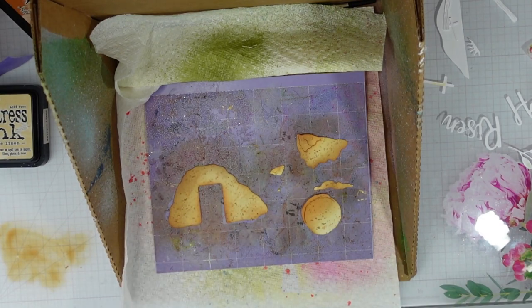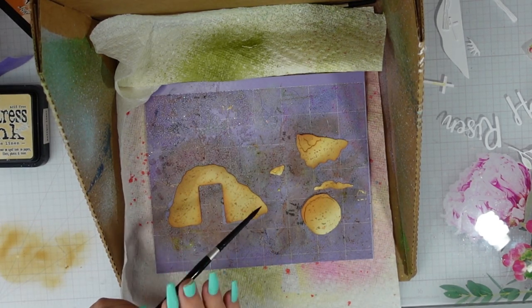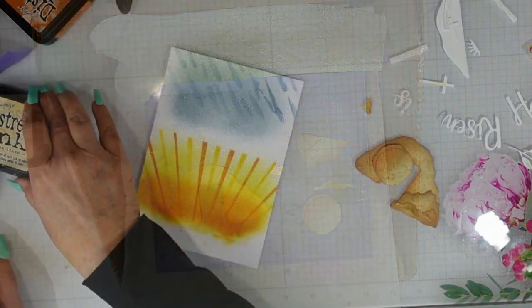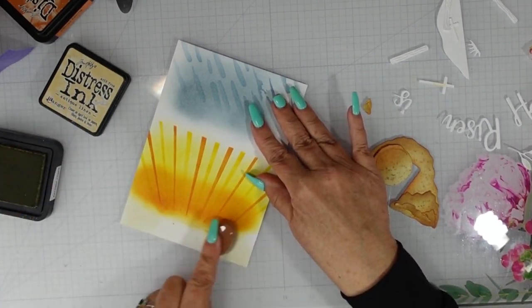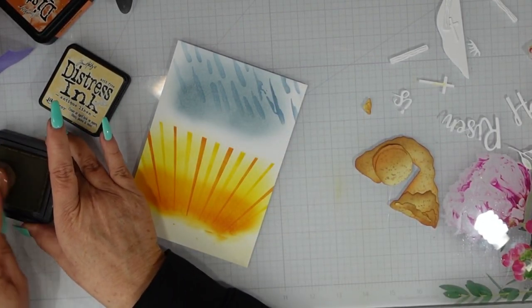I did want to talk about a giveaway. I am giving away this empty tomb — in order to qualify, all you need to do is leave a comment, like the video, and make sure that you are a subscriber. Here we are going to work more on the scene.